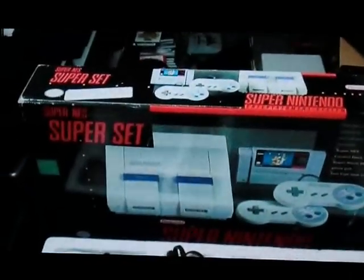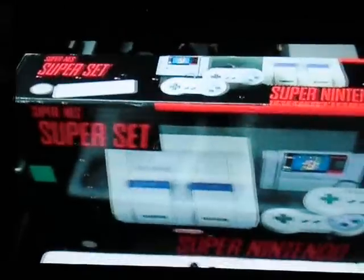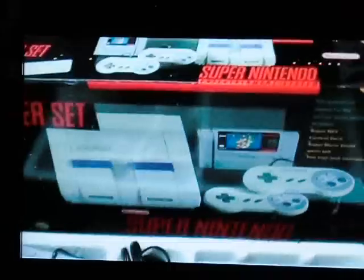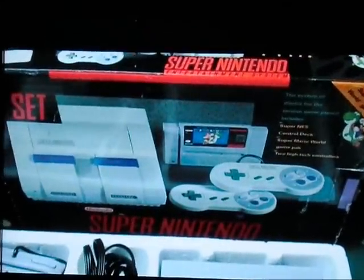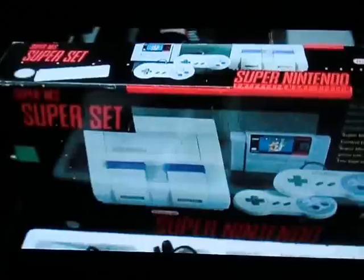This is a standard Super Nintendo system box. Gotta love those pack-ins back in the day — two controllers and a game. This is kind of a basic overview of some of what the Super Nintendo came bundled with.